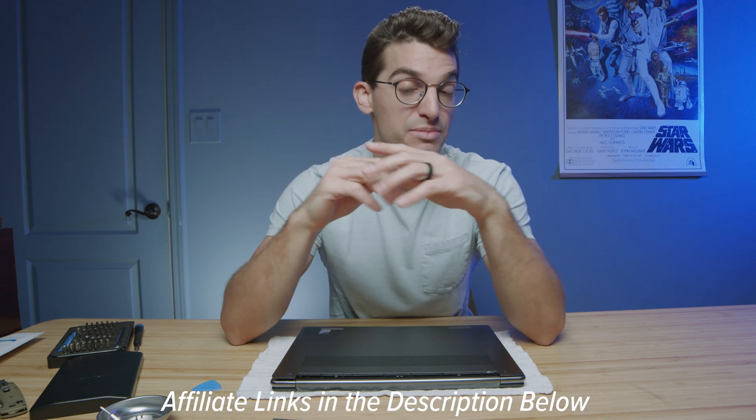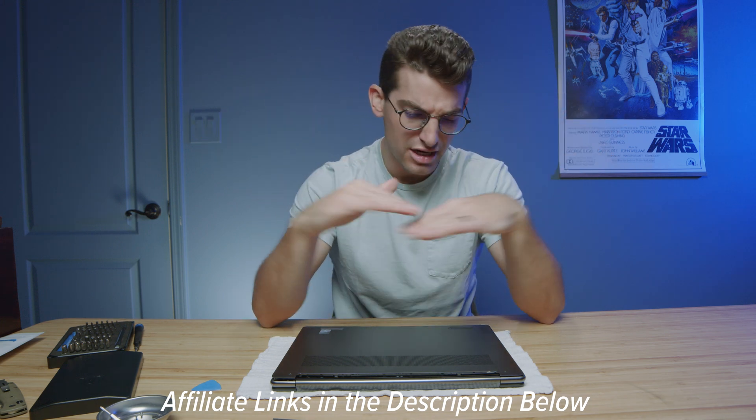If you're curious about exact pricing and availability of the Lenovo Yoga 9i, you can head to the description below and click those links. If you make a purchase I will get a small commission at no extra cost to you, and that's what keeps this channel alive and the helpful content coming.